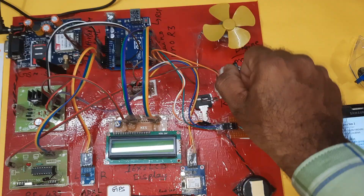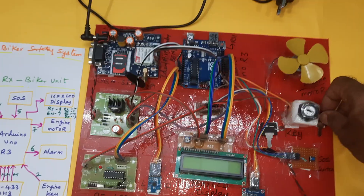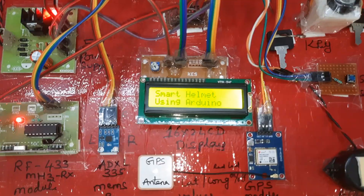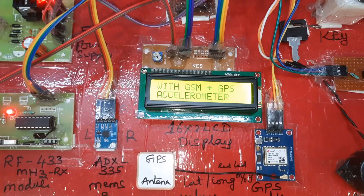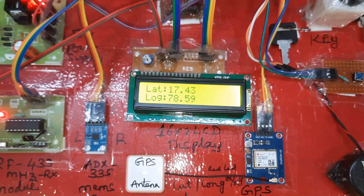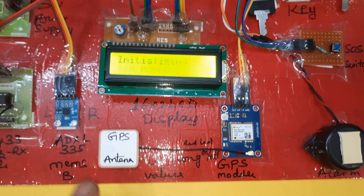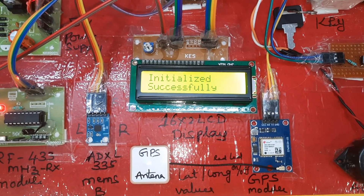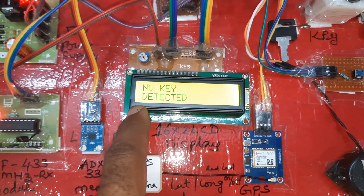Now starting the power supply. The display reads: 'Smart Helmet using Arduino with GSM, GPS, accelerometer, plus SOS switch button.' GPS data — latitude and longitude — is coming from the GPS module. GPS is okay. GSM modem initialized successfully.